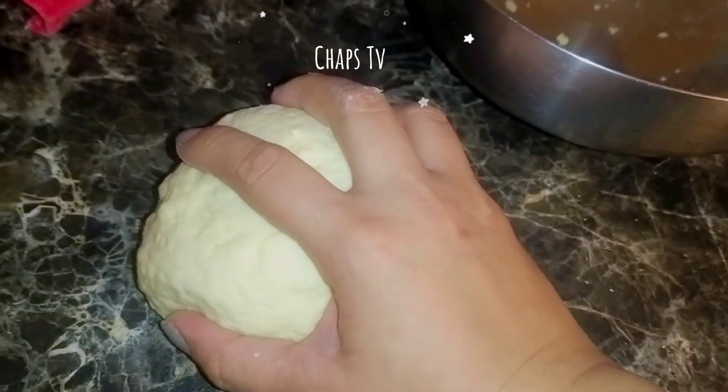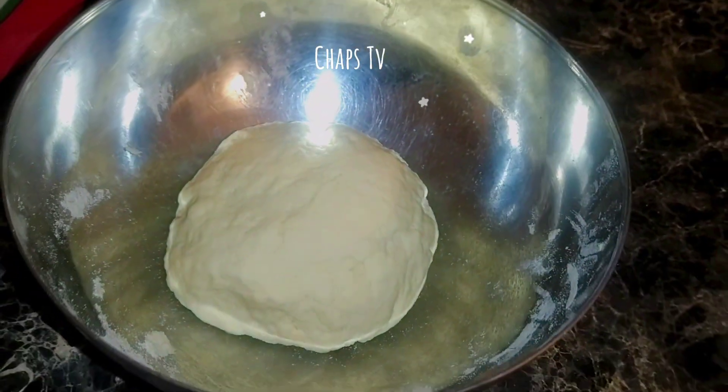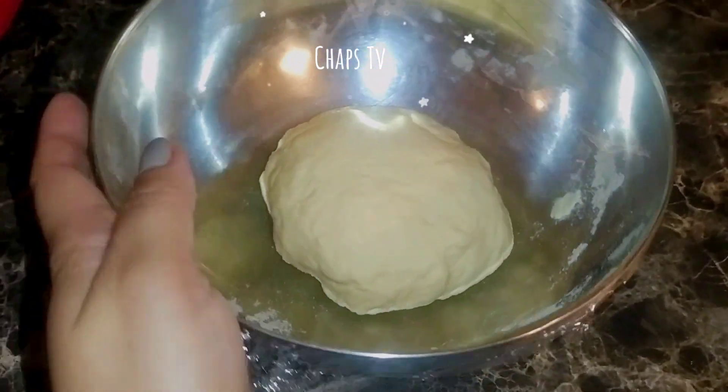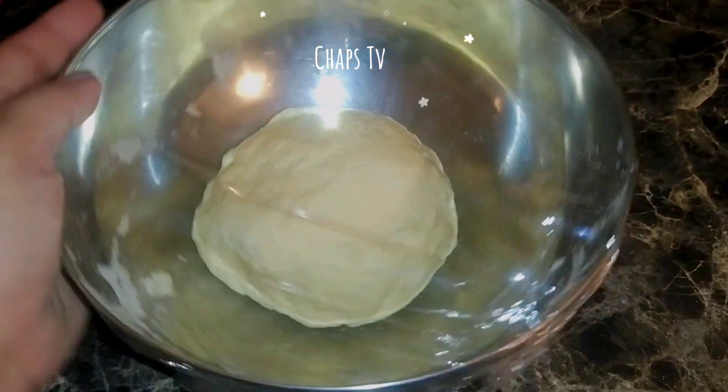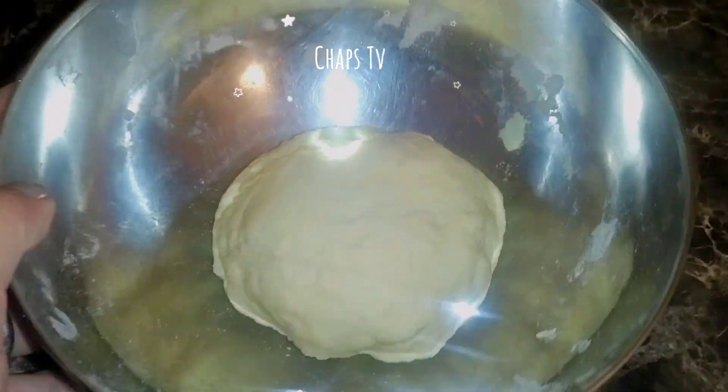So this is our dough now. We leave it to rest for one hour. We cover it with plastic and leave it to rest for one hour, and then we're going to start making our dumpling wrappers.